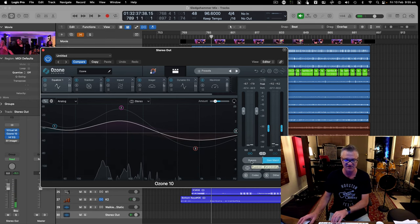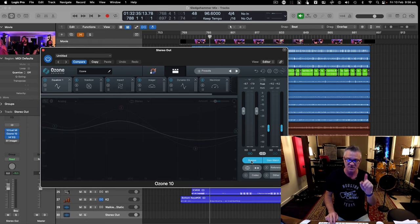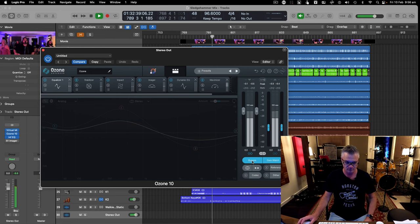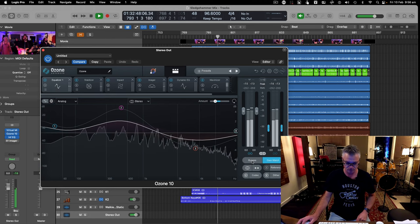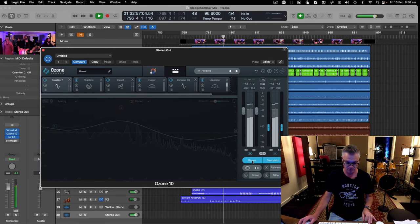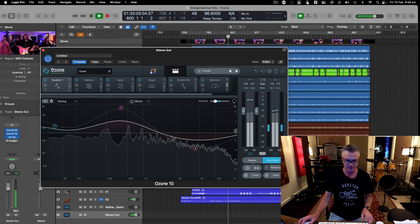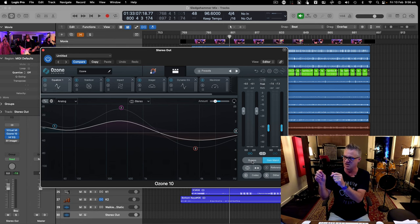Let's do a bypass comparison. These are level-matched so it's not coming out real loud, but you can hear the tonal differences. The main difference I can hear is body — it's also controlling the top end when it gets a bit barky or too sizzly. That's handled in the Dynamic EQ module.